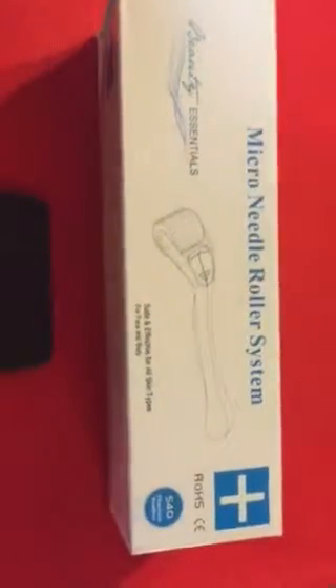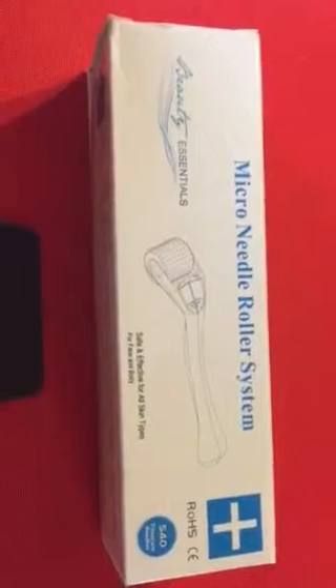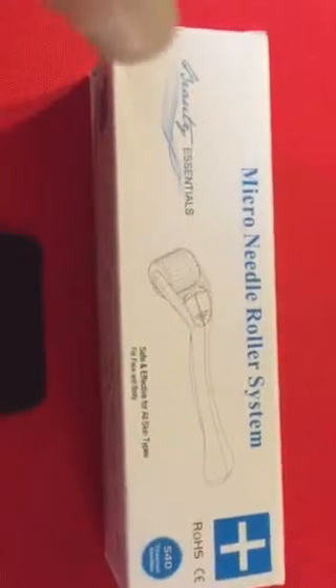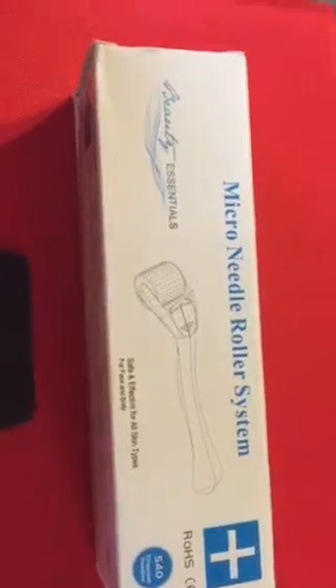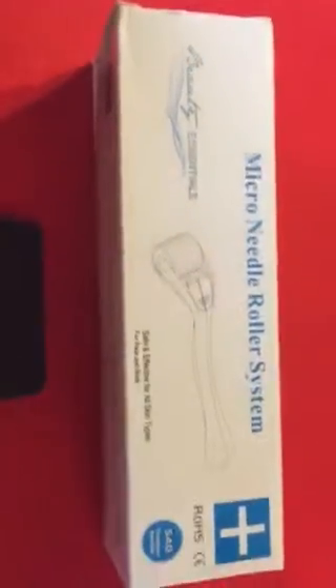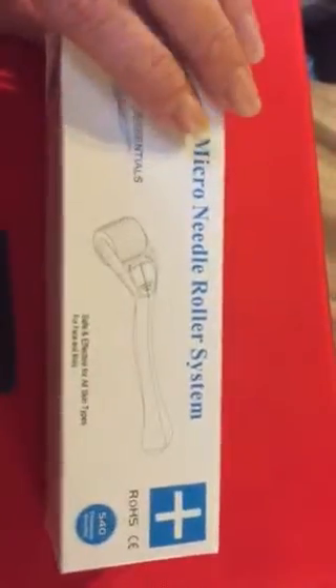You can also find these reviews on the product link itself, which I will post below, and find the full written review as well as additional pictures and things like that. Now this is a microneedle roller system, which is exactly what it says.